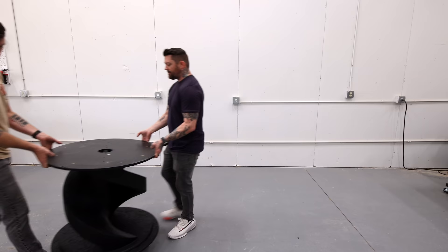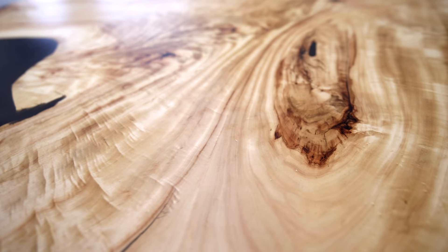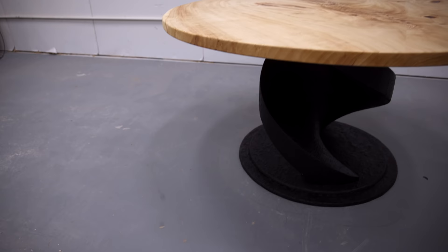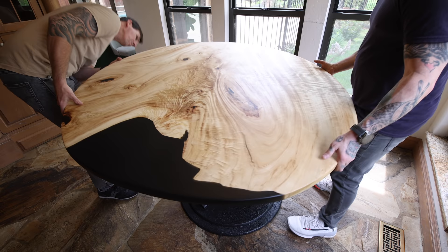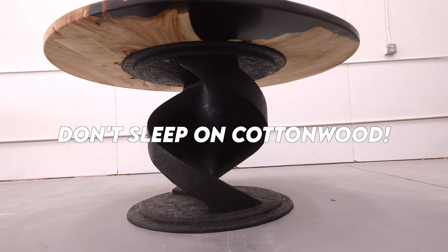Jeff came to the shop and helped me put the whole table together — and this project was done. This was such a fun project to build, and it's really rewarding to see a crazy design idea come together and look even better than I imagined. I really like how that dark black textured base contrasts so well with the light color of the cottonwood slab. Now go ahead and tell me cottonwood isn't beautiful — look at all that 3D figuring and the chatoyance. Don't sleep on cottonwood. Let me know what you think in the comments and make sure you subscribe if you haven't already.